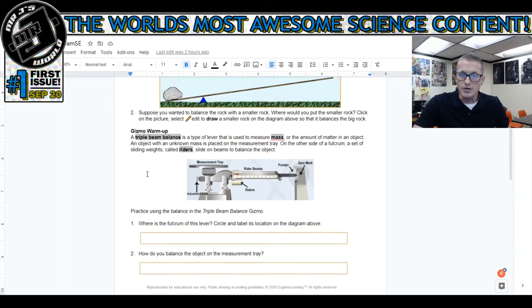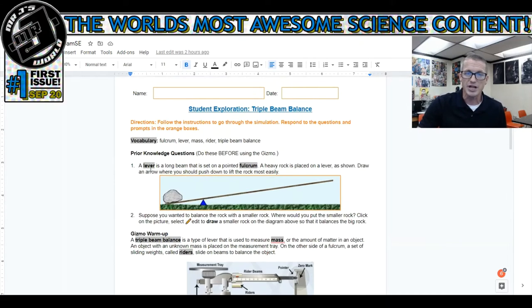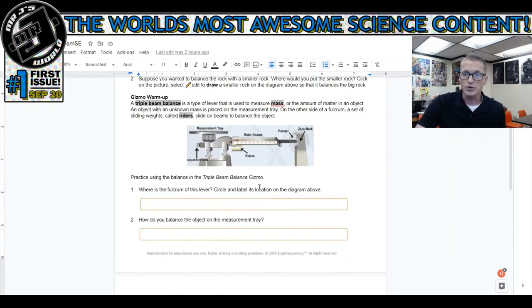The real lab starts down here underneath this picture where it asks where the fulcrum is. This is one of the questions that a lot of kids asked me for help on. If you scroll back up to the top, the definition of fulcrum is right there and it explains what it is. I would write left, right, or middle of the image. The second question asks how you balance the object on the measurement tray - it's simply just setting the object on the tray.